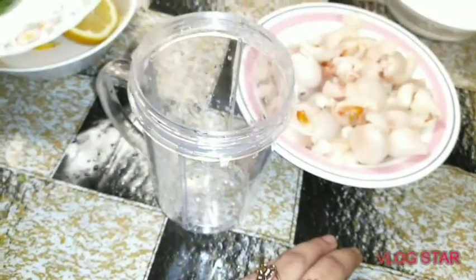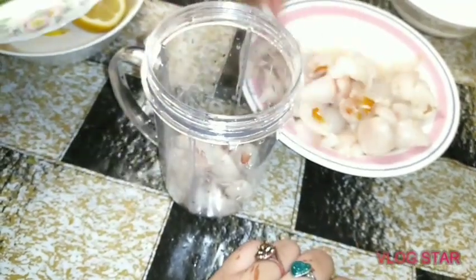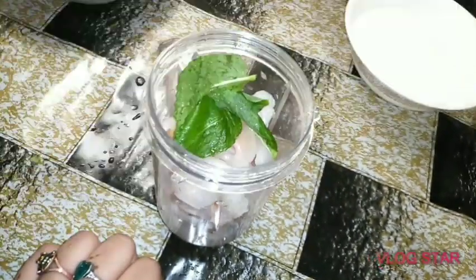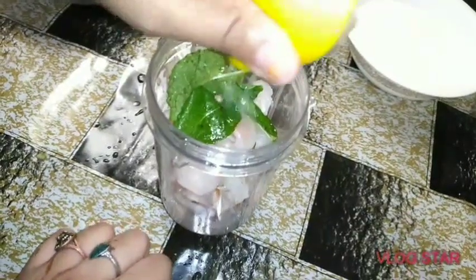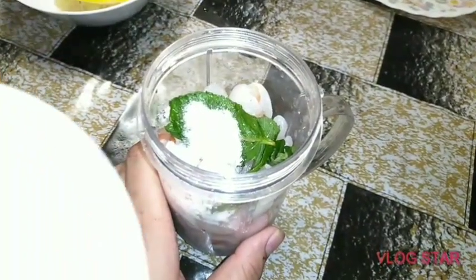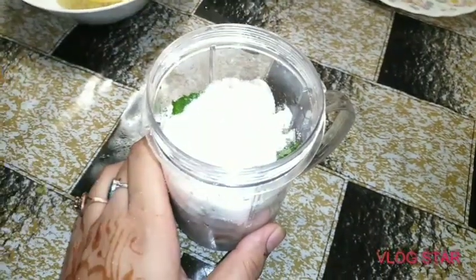Now we will add the cleaned litchi in the jar. We will add mint, squeeze lemon in the jar, add 4 tablespoons of sugar, and add some water.